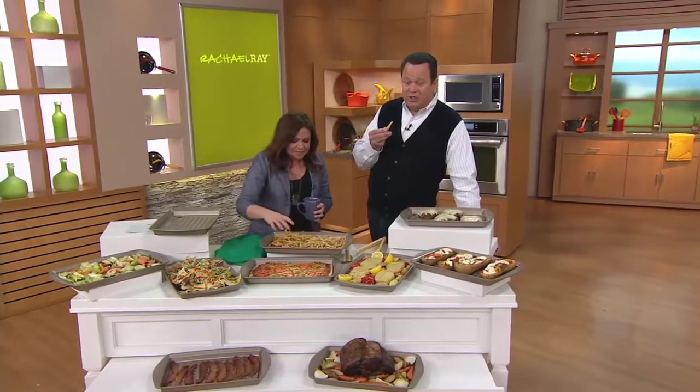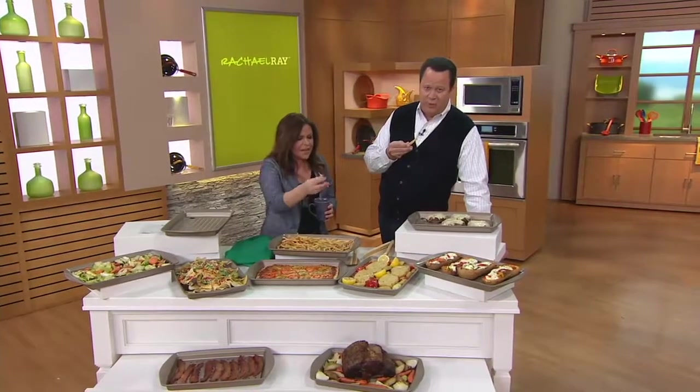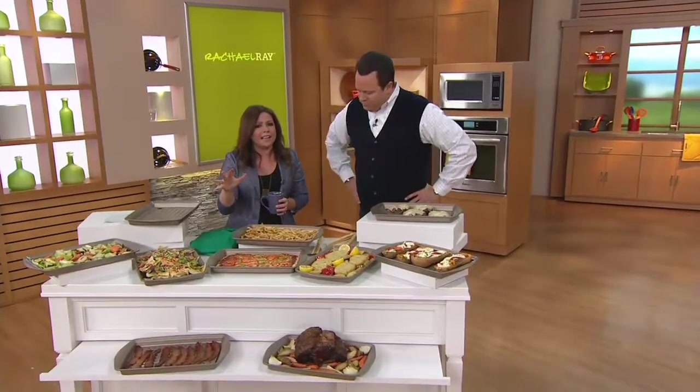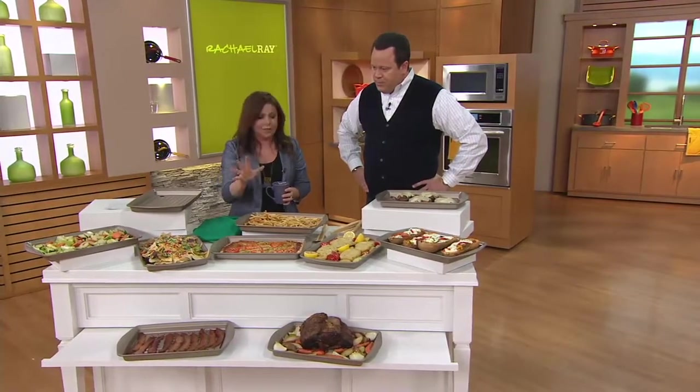Everybody taking advantage of this great deal today. It's been a long time since we've had it back on the air, so we're thrilled to have it for you. Look how crisp they are - they literally crackle like potato chips when you break them up. They are yummy. It is so great for oven fries. Your oven fries will come out crispier and better than ever.